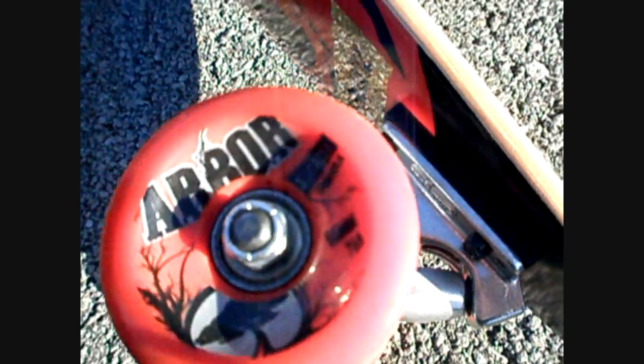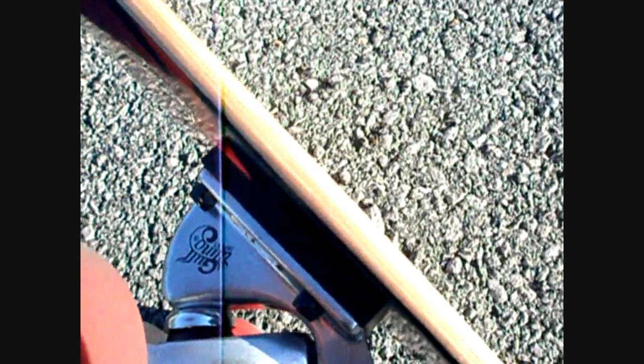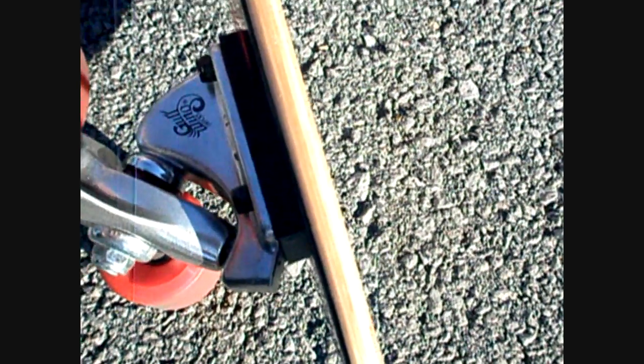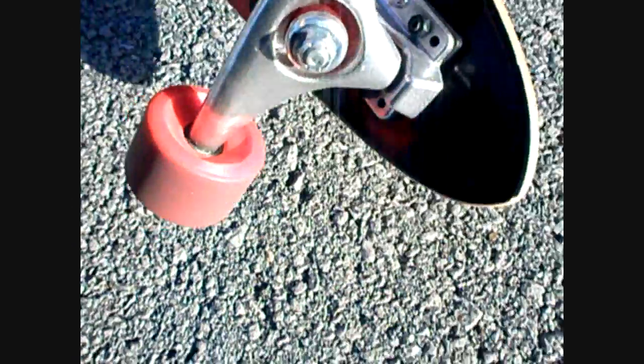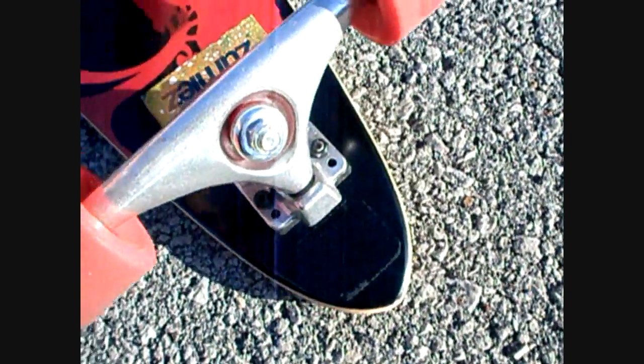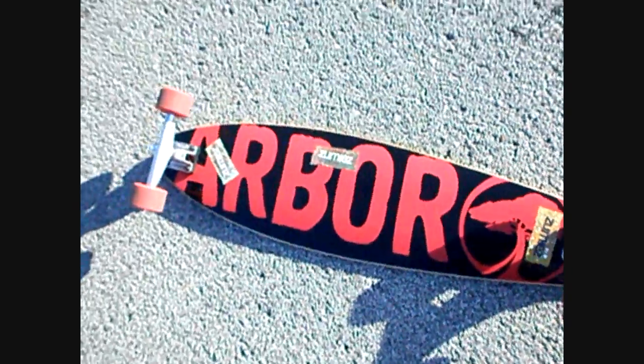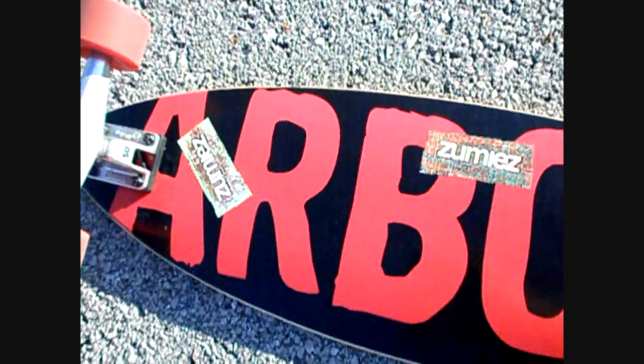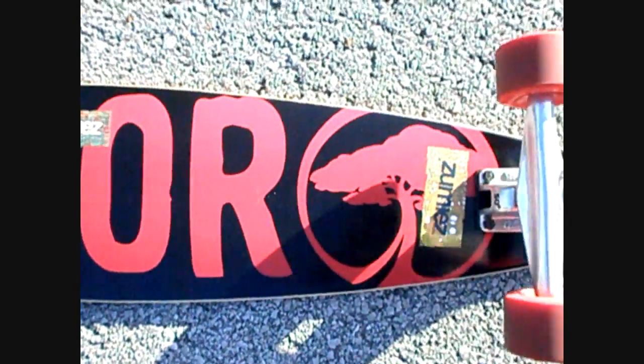And my trucks — I have Goal Wing trucks, 50 degree trucks. They are very nice. And then the back of my board — this is what it looks like. This is Arbor, and you can see all the Zumiez stickers, just because that's where I bought it from.